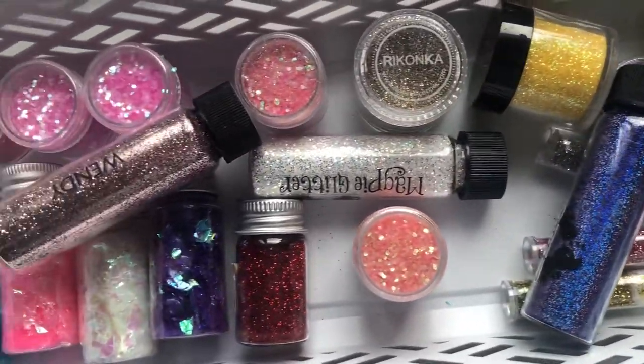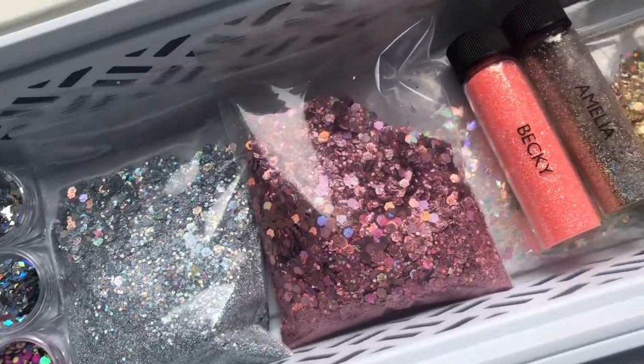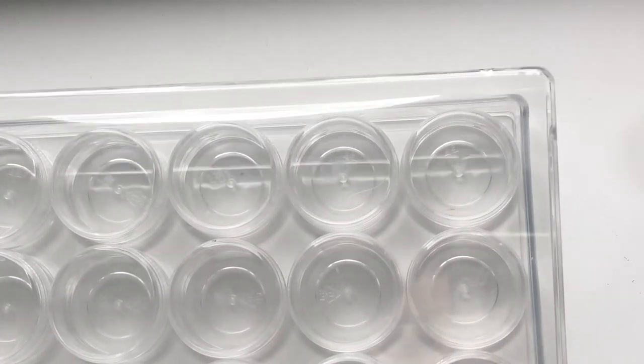Hey guys, welcome to this video where I'm going to be sorting out all my loose glitter. Here is the way it is now - displayed in these two little trays in my nail art drawers, and it was starting to drive me crazy. I don't reach for it often enough because it's just not organized. So I got this storage on Amazon - it's a bead container and it has 24 loose pots where I'm going to decant all of my loose glitter.